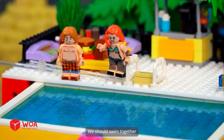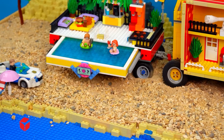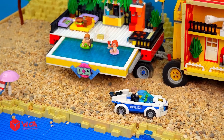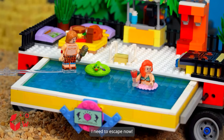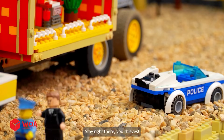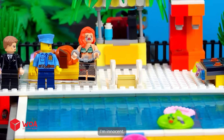We should swim together. Your motorhome is the best, I love it. Huh? This is my stolen motorhome, Mr. Officer. I need to escape now. Stay right there, you thieves. You're under arrest for stealing this car. I'm innocent.